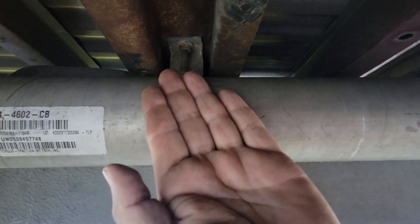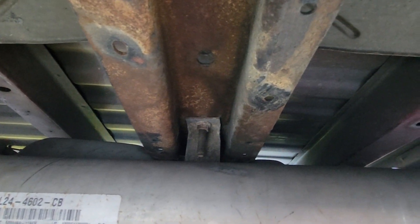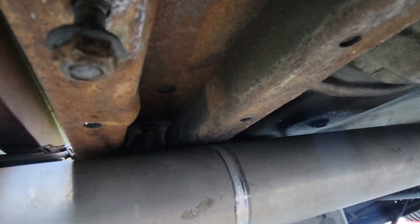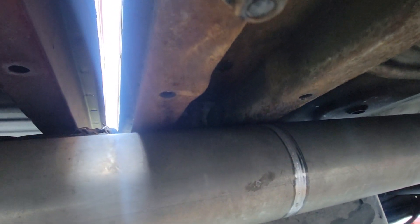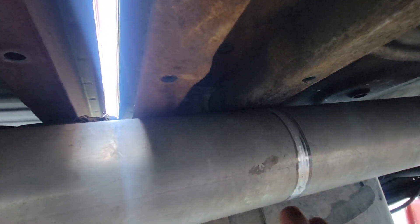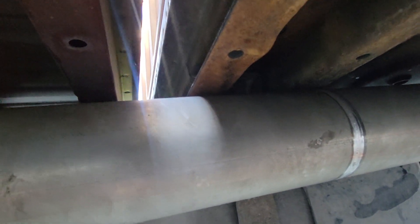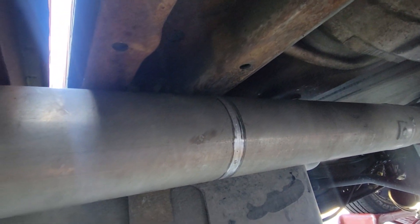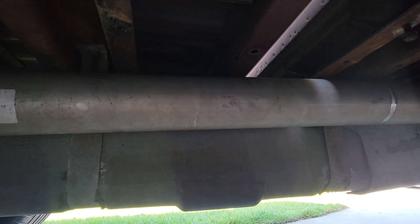I definitely gotta do something here as well — just not sure what I'm gonna do, whether I get a steel plate and just go up, across, and down, or cut the whole section off and put like a C-channel on it. But yeah, it's looking like I might have to remove that fuel tank after all.